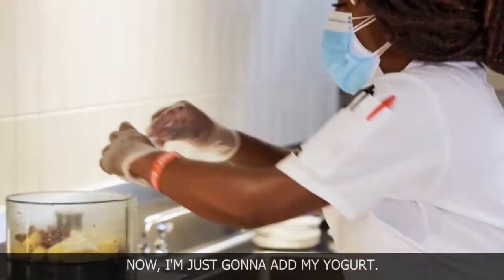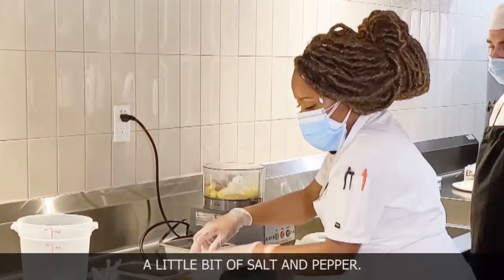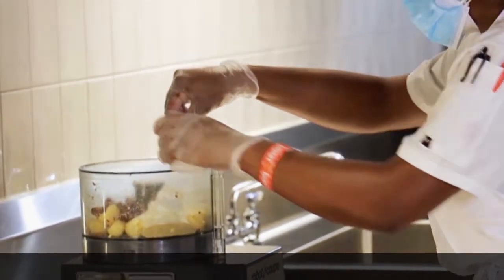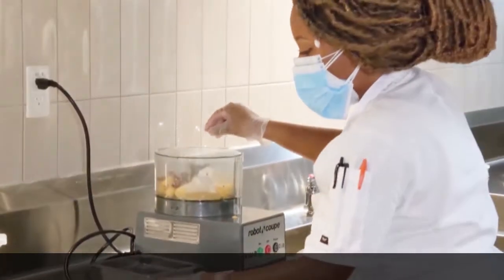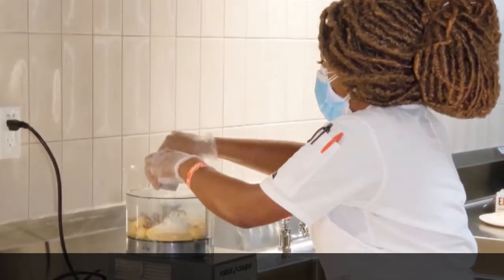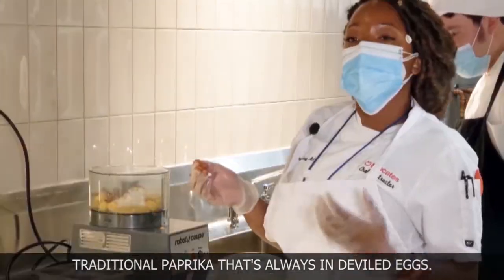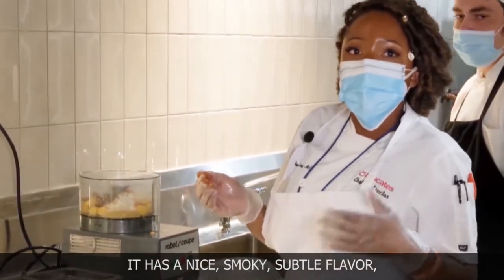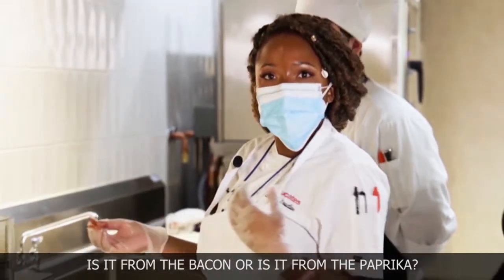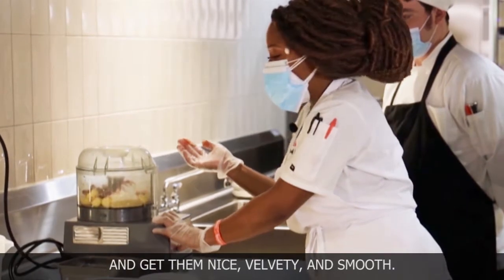Now I'm just going to add my yogurt, a little bit of salt and pepper, and of course the traditional paprika that's always in deviled eggs. What I love about paprika is it has a nice, smoky, subtle flavor where you're kind of wondering, what's that smokiness from — is it from the bacon or is it from the paprika? So let's go ahead and mix these all together and get this nice, velvety and smooth.